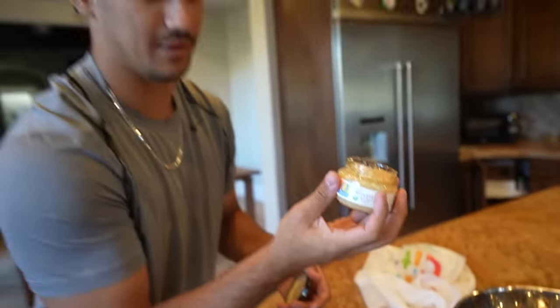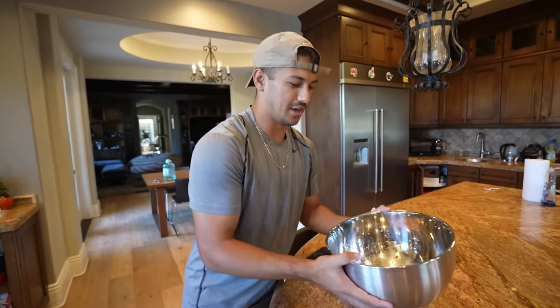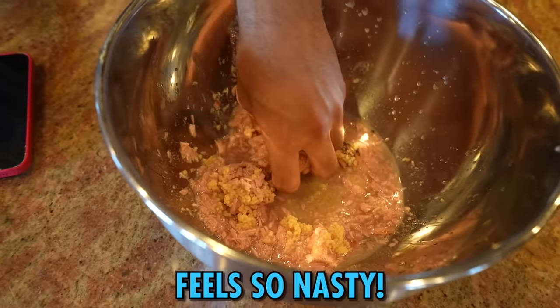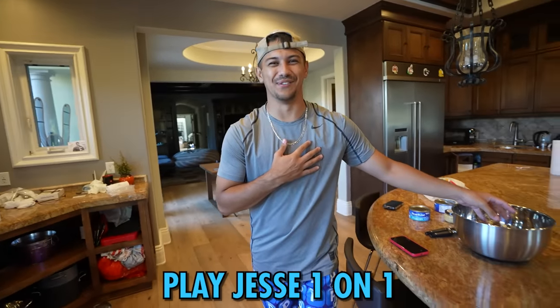We're adding the whole garlic — minced garlic. Oh my god, it smells so bad. So we got the garlic, we got the tuna in there. I'm gonna put my hand in here, it's gonna make my hand... Oh my god, it feels so nasty. That's gross. I'm gonna go play Jesse one-on-one — there's no way he does anything on me.